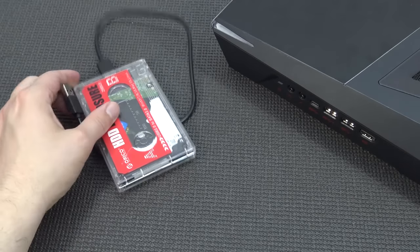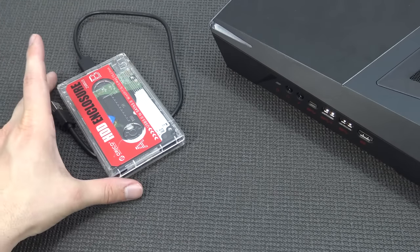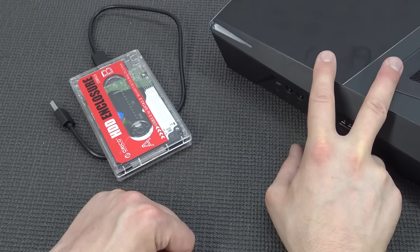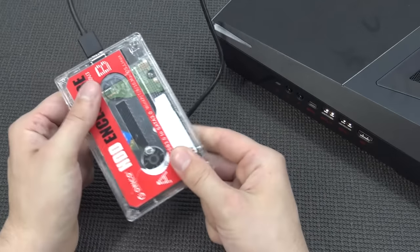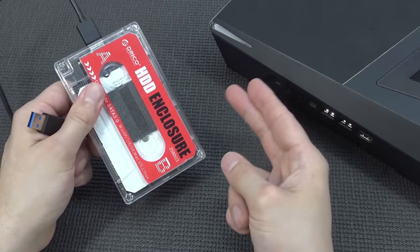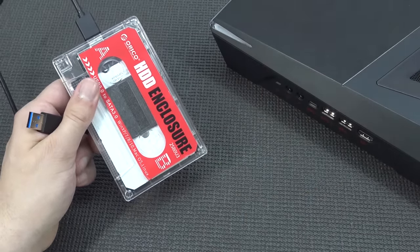This is not a tutorial on how to install Batocera — if you want, I can make a separate video about that. In this video, we're not going to use the internal hard drive; I'll leave the system as is because we can also use dual boot. So we can play Windows Steam games, but also, by plugging in this external hard drive via USB 3.0, we can play retro games with Batocera Linux. Let's connect it and show you what I mean.